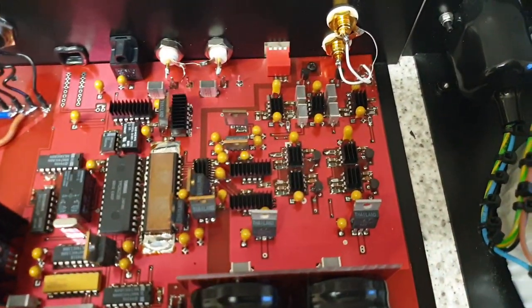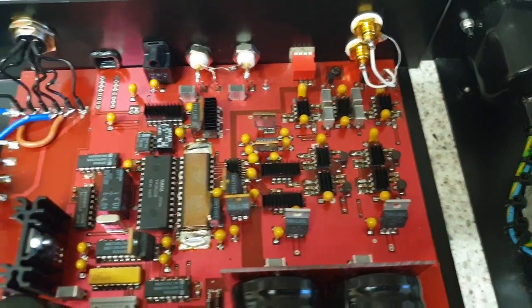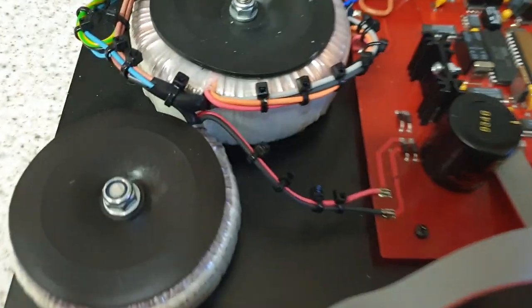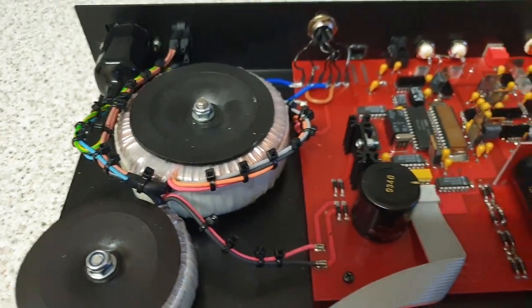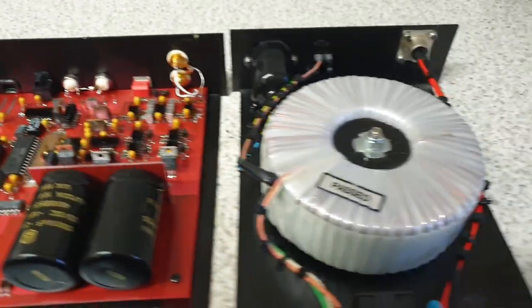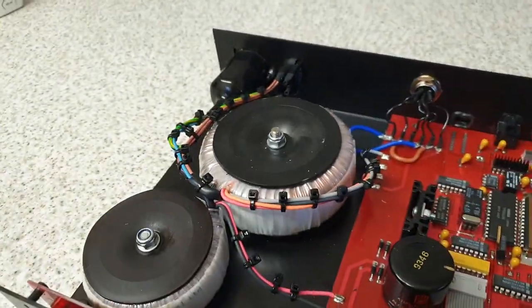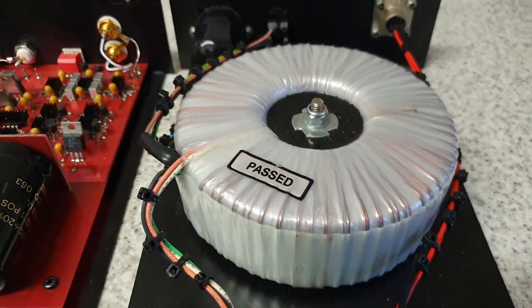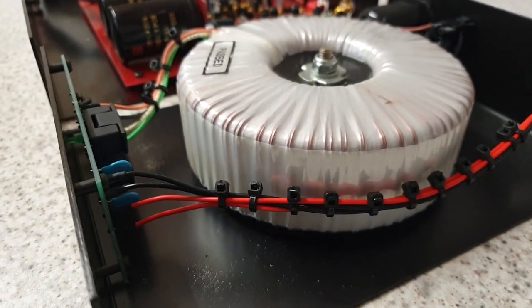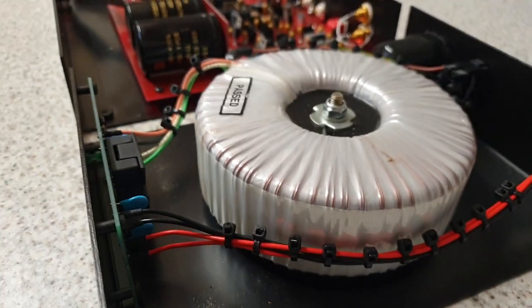This is the analog output stage here. I'm not going to say too much just in case you get it. That one runs the digital, that one runs the analog output stage, but once you connect this beast it overrides that. The size of it — something you'd have in a massive power amplifier. Huge.